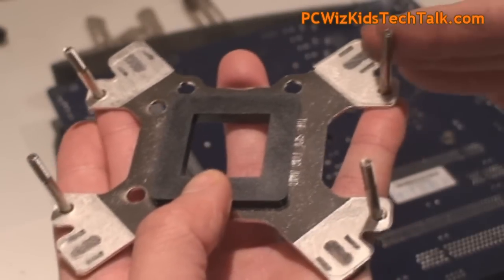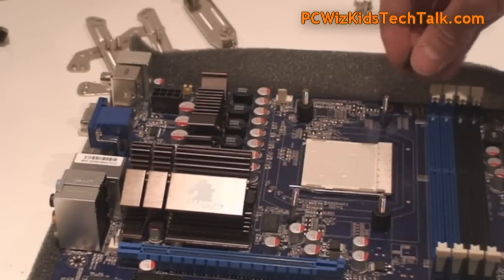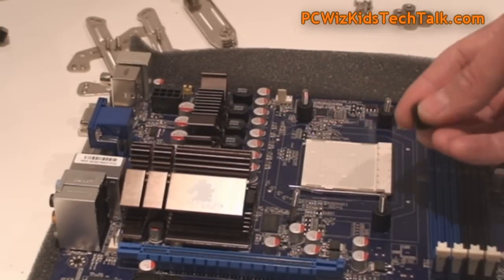The backplate goes on the underside of the motherboard, and then on the top side where the screws stick out, you fasten the standoffs on there to keep them in place.